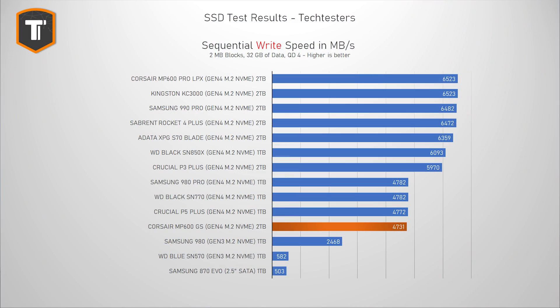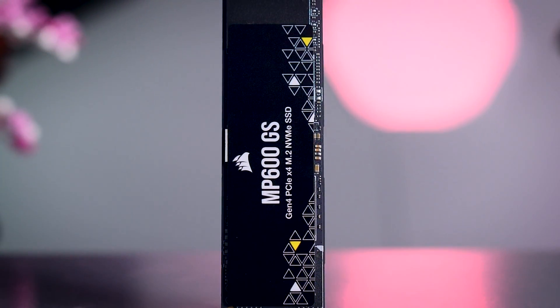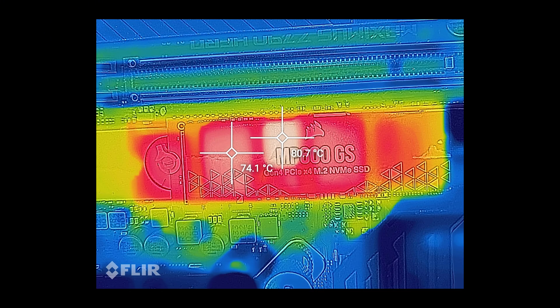Sequential write performance generally isn't super important either, but there are exceptions like the WD SN570, which performs so poorly when it has to write large amounts of data that it becomes a real downside. The MP600GS doesn't have this problem, and I would say it performs adequately here. One area where this SSD does really well is thermals — without any heatsinks or airflow above it, it doesn't throttle at all during light and medium workloads. When I ran the full PCMark suite without any cooling, it gave the same results as before, which is already a pretty intensive test. It is possible to push the controller to about 80 degrees after about an hour and a half of non-stop stress, but I would not call that a realistic scenario. Still, I do think it is wise to use whatever heatsink your motherboard came with, or to add a third-party heatsink, because some cases can run hotter in general and these third-party heatsinks cost very little.